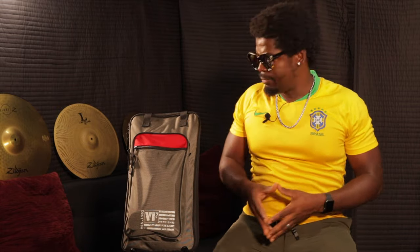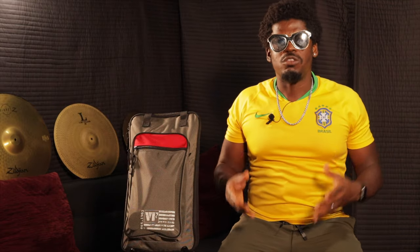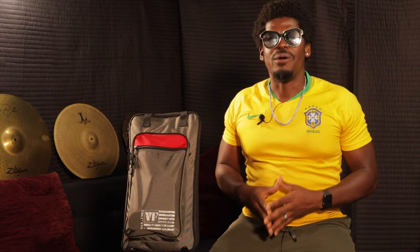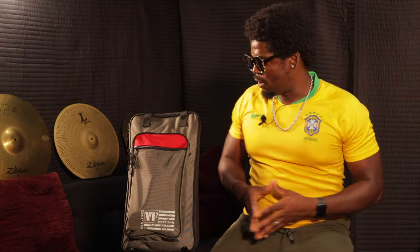Today we are doing a stick bag review. I bought myself a new stick bag a couple months ago because my old one had holes in it, I was losing drumsticks, the zipper was messed up — so overall it was just time to get a new bag. This is what I found: the Vigfort S bag 4.